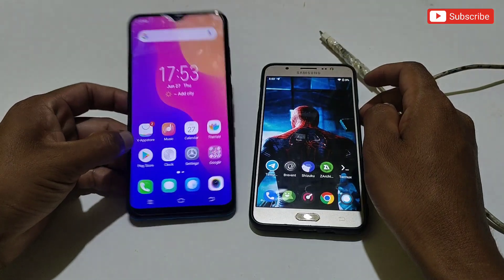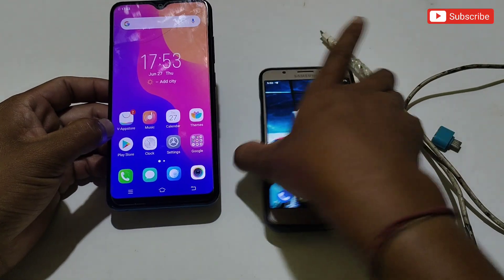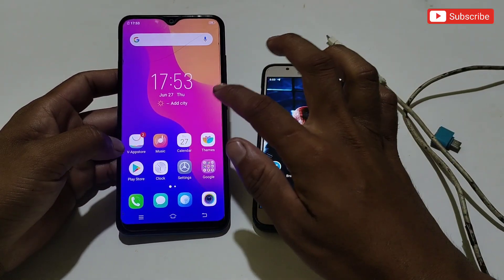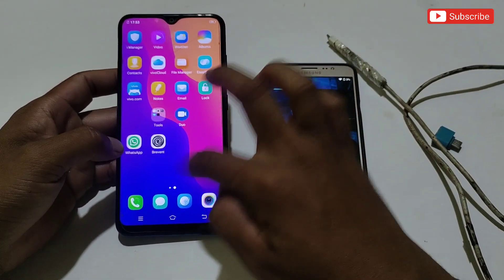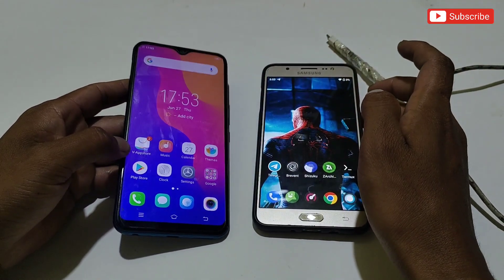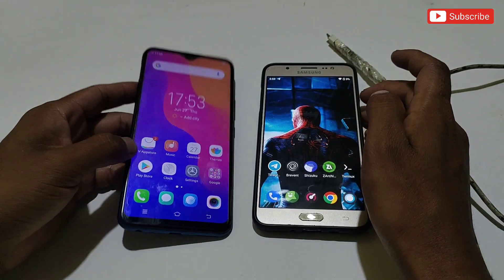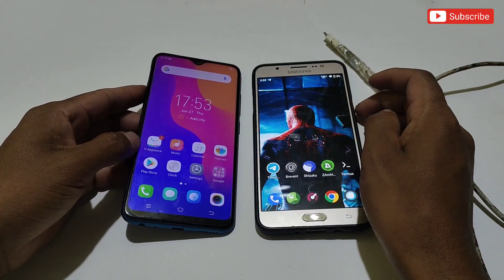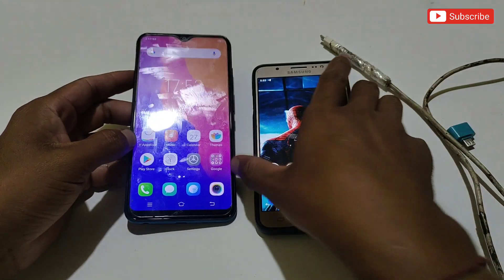You guys always ask for a solution to use Brevent app without the wireless debugging option. Now you can use Brevent and Shizuku app on your phone even if you don't have wireless debugging option. This is the only way to use Brevent app — if you don't have all of these requirements, forget using Brevent and just buy a new phone with wireless debugging support.